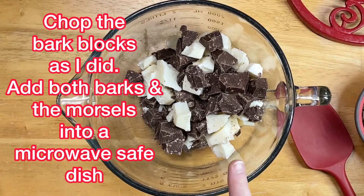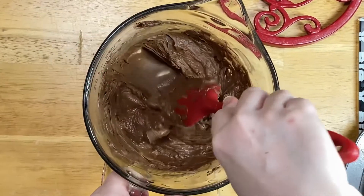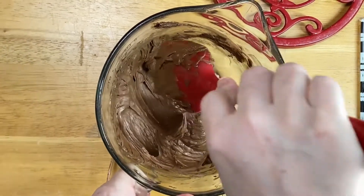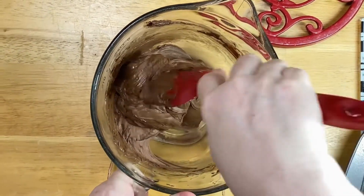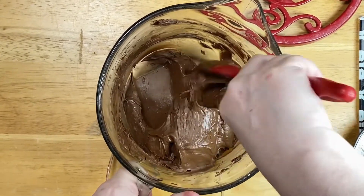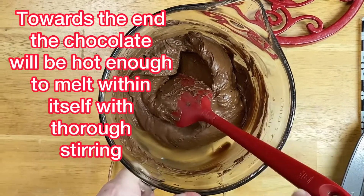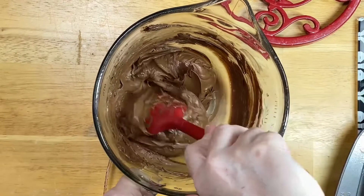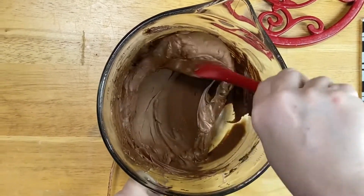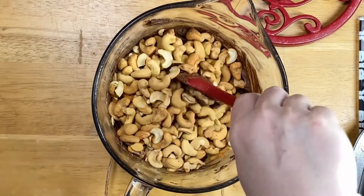I'm going to put this in the microwave in 30-second intervals. Mine took about two minutes and 45 seconds total. Don't be tempted to keep going, because the heat of the chocolate will melt the rest on its own — it's better to underdo it. As you can see, this is just smooth as it can be; the vanilla and chocolate mixed very well together. And that's about how easy it is — now I'm going to put in the cashews.